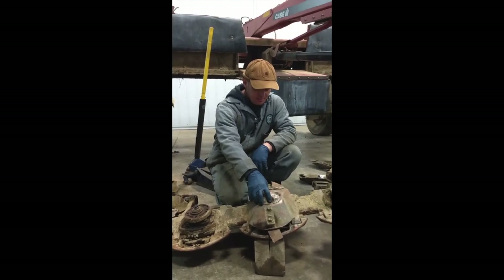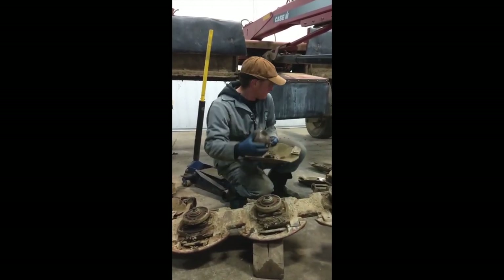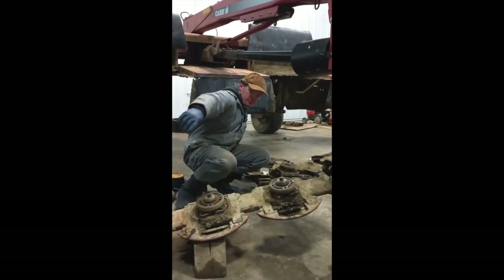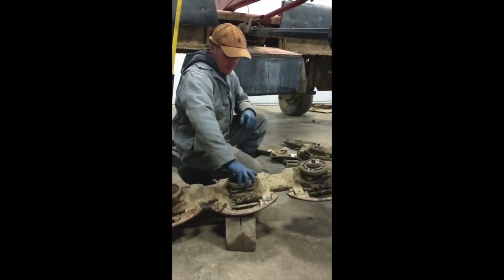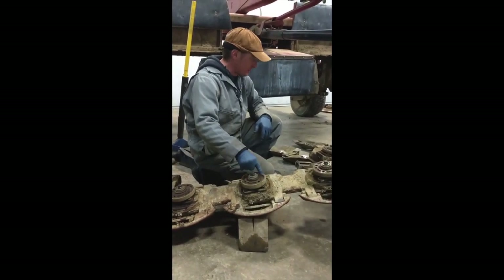Pretty simple to take apart. You take the cap off with four bolts, take the turtle shell off which has the knives attached to it, and that gets you down to the gear module. Inside here's the gearbox.